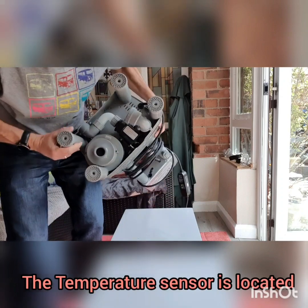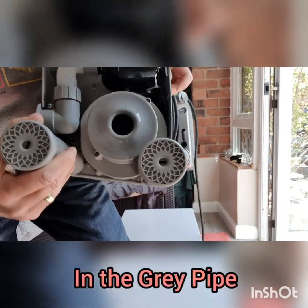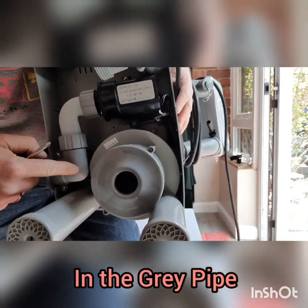First of all, the temperature sensor is in this pipe here.